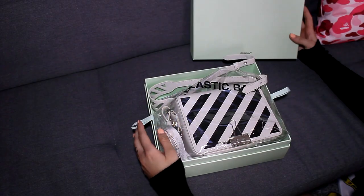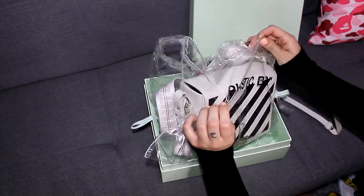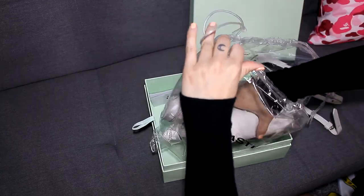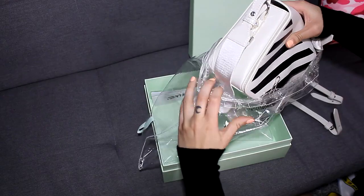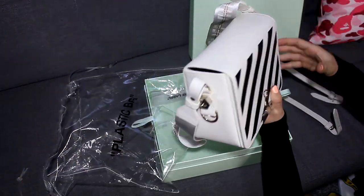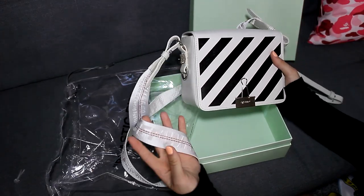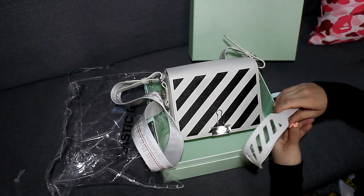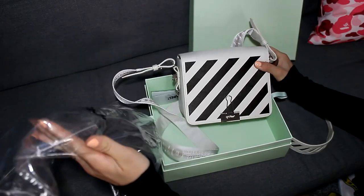I just want to show you guys the box that it came in. It came in a mint green box and it actually came with a really cool dust bag. I like this a lot because when you put your bag in it and it's in your closet you can easily spot it, unlike other dust bags where you can't see what's in it and you actually have to open up and check. It does come with two straps as well — one short strap and one long strap.